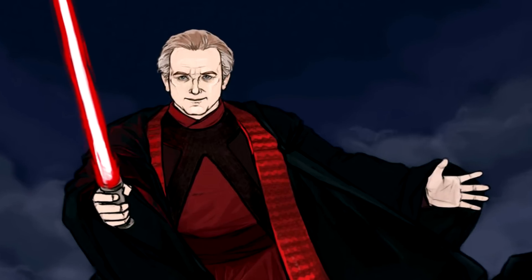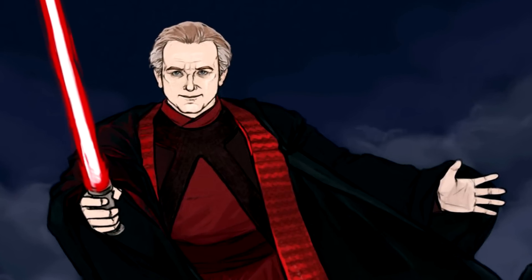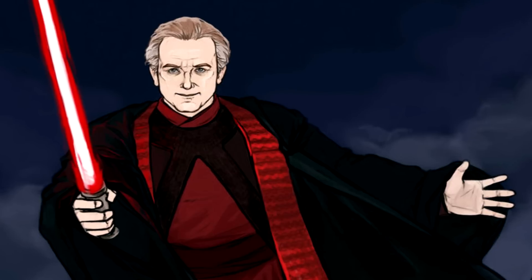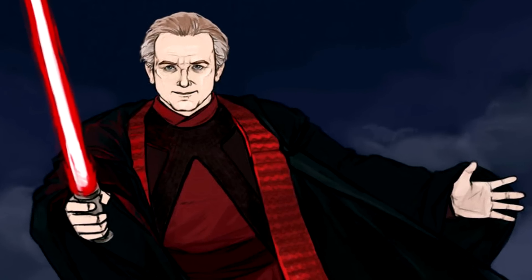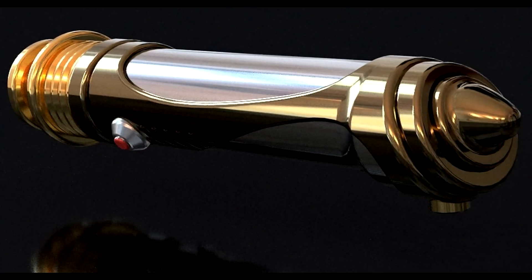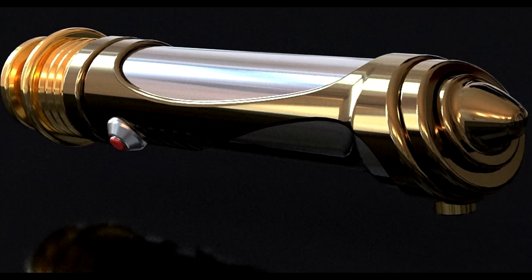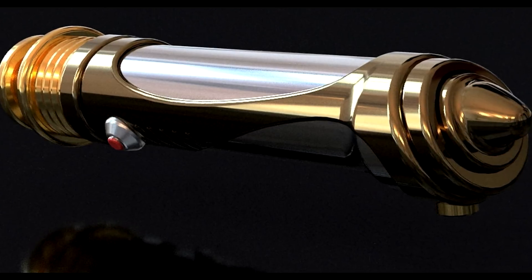During this period, the Sith Lord was forced to use backup weapons when he needed to wield a lightsaber, and on one occasion he was seen using his master's lightsaber instead. Having a fondness for art, Darth Sidious designed his original weapon with a high level of craftsmanship, clearly influenced by the Sith Lord's love of antiquity.